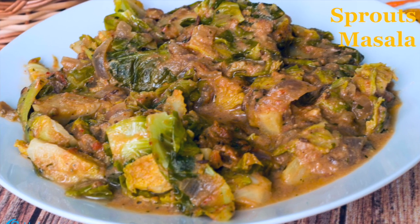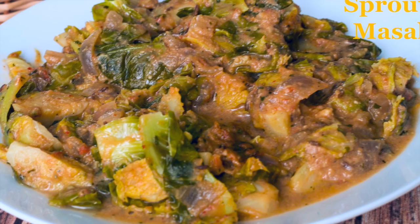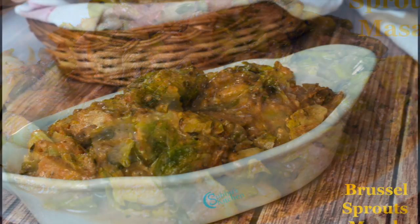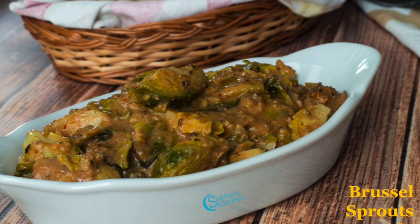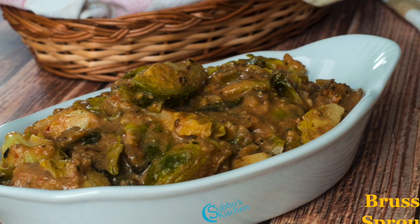Hi viewers, welcome to Suppose Kitchen. Today I am going to show you how to make Brussels sprouts masala. This is a very delicious vegetarian gravy made with Brussels sprouts in a cashew and tomato onion gravy. Let's get started.